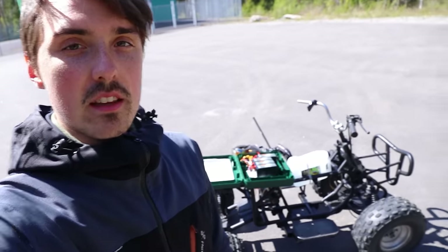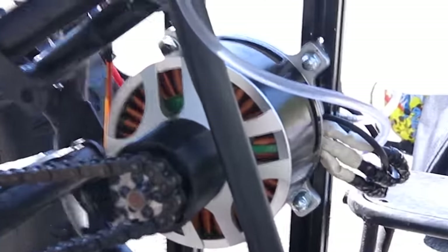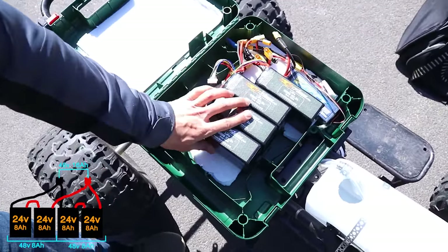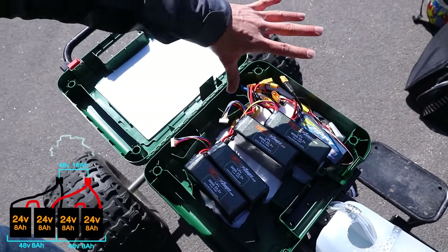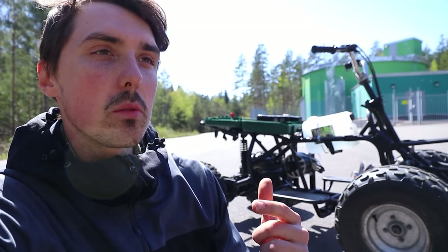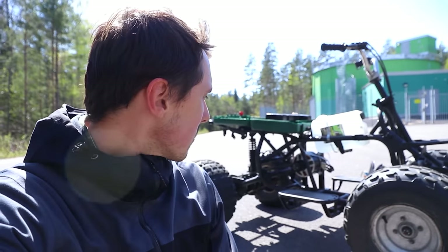I was skeptical about 3D printing anything structural here, but the 3D printed adapter between the motor and the gear held up under immense pressure. Now we're going to switch to putting all the batteries in a series-parallel connection — two in series, two more in series, and then those two packs in parallel. Possibly it will have more initial torque, making it easier to start from a standstill — but that's just my idea, we'll see how it goes. It's not really easier; only the very first turns are slightly better.